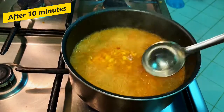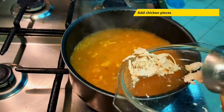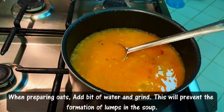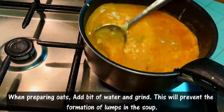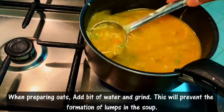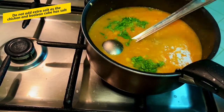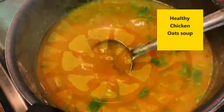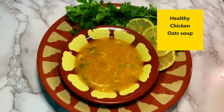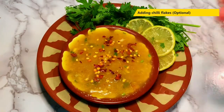I am going to add the chicken stock — the whole amount of chicken stock. This is a good dish. You can add chili flakes and a little bit of spicy chili flakes; this is optional.